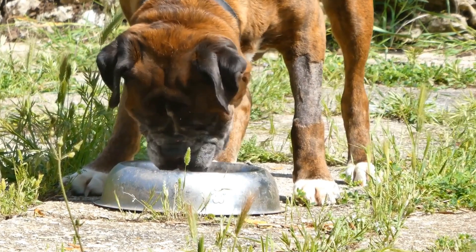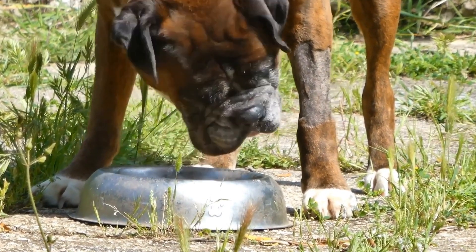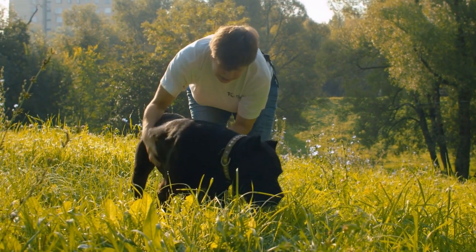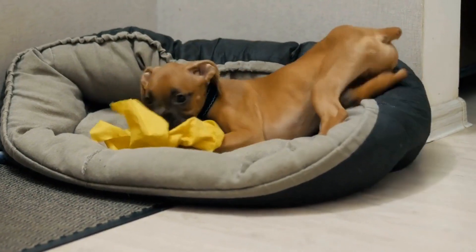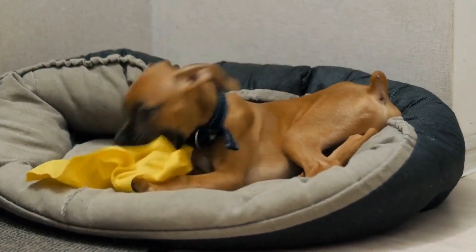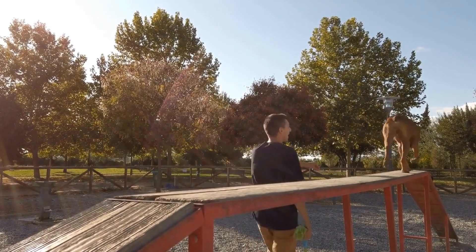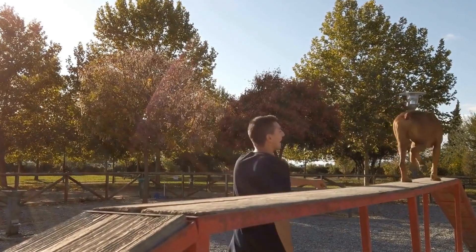Despite their apparent lack of utility, dewclaws can still cause problems for dogs if they are not properly cared for. Because they are not in contact with the ground, dewclaws can grow longer and sharper than the other claws, which can lead to discomfort or even injury. Additionally, dewclaws can get caught on objects or get snagged during physical activities, potentially causing pain and injury. Understanding their anatomy and potential implications can help boxer owners make informed decisions regarding whether or not to remove their dog's dewclaws.